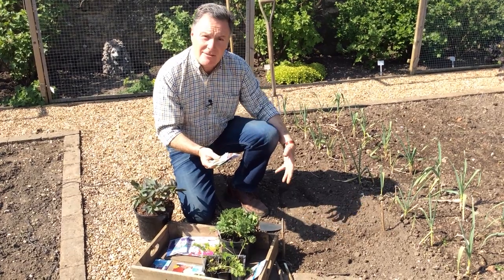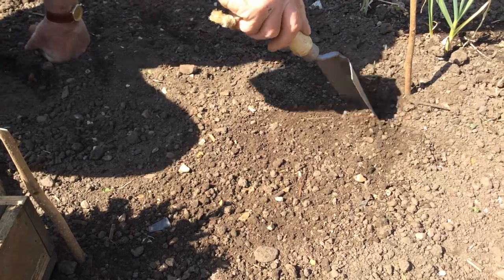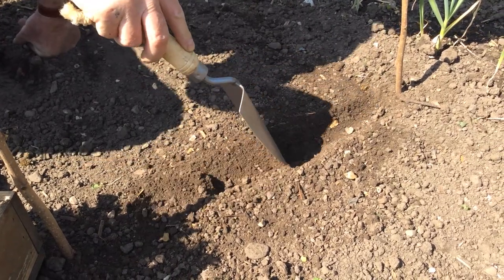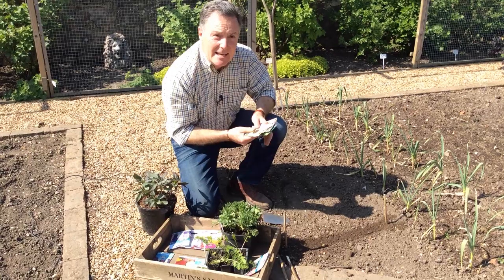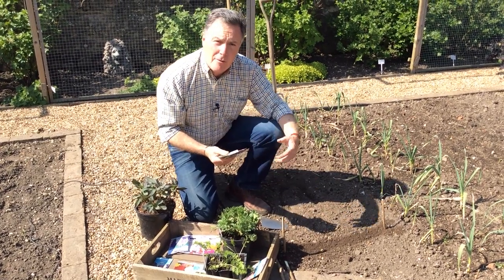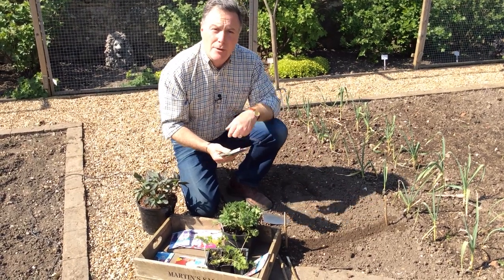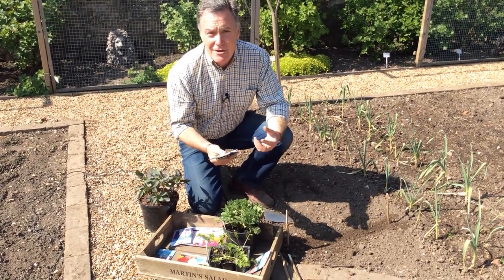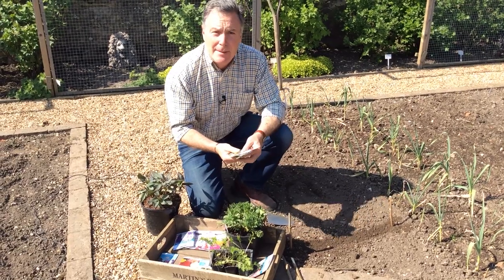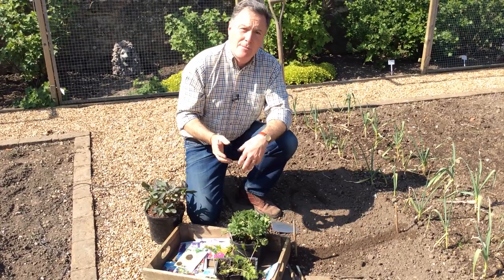The way to sow them is to rake the ground, prepare it as if you're sowing any seed, then using a trowel take out a shallow drill about half an inch deep. Sow the seeds really thinly along that row, cover them over, water them, then put another row in maybe a foot apart. You can sow blocks of them that way, and as they grow you can thin them out and space them — a really good way to get them going.